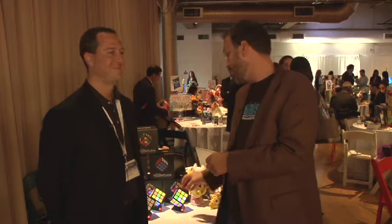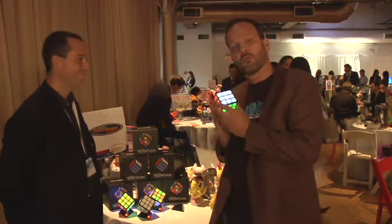Welcome back to DadLabs. I'm Daddy Troy, and I'm at the holiday showcase — the Time to Play Holiday Showcase — in New York City. I'm with Eric Levin of Technosaurus, and today we're going to show you the next generation of Rubik's Cube.